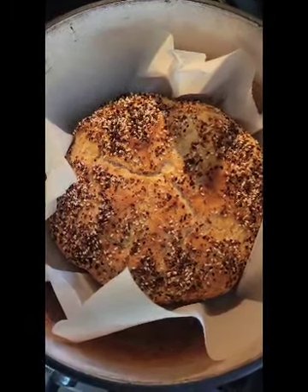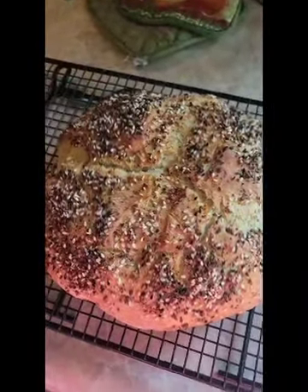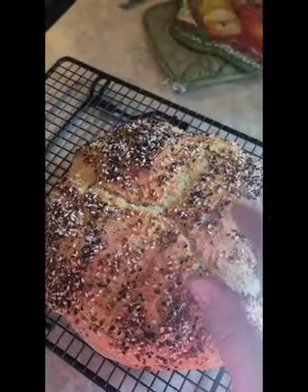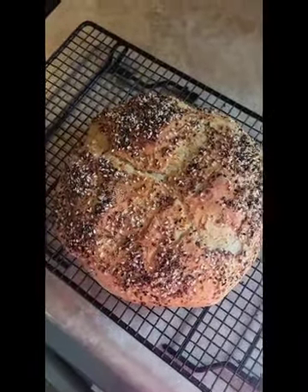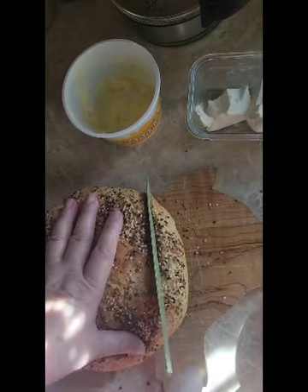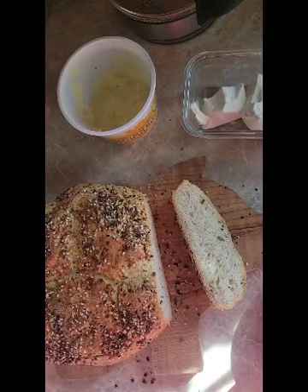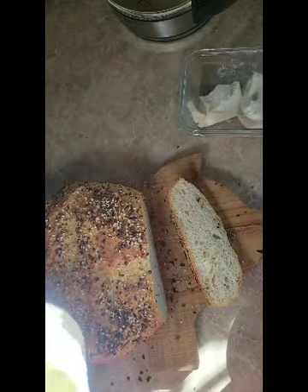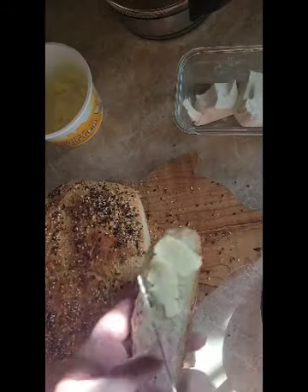I left it in for 20 minutes without the lid, and now I'm going to take it out of the pan. Here she is! It's tempting to cut it now but you really should wait a little bit till it cools off — it has a nice hollow sound. It's been a half hour, and I'm going to cut myself a piece. Looks mighty good! I couldn't decide if I wanted butter or cream cheese, so I'm going to go half and half. Oh, that inside is nice!